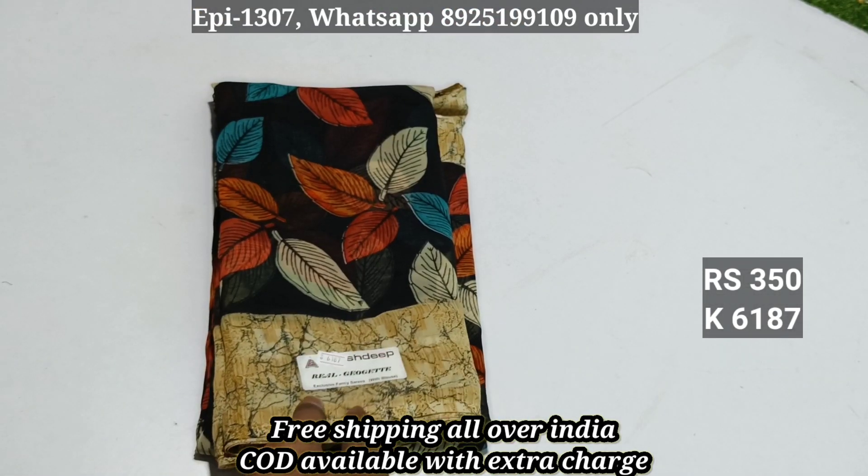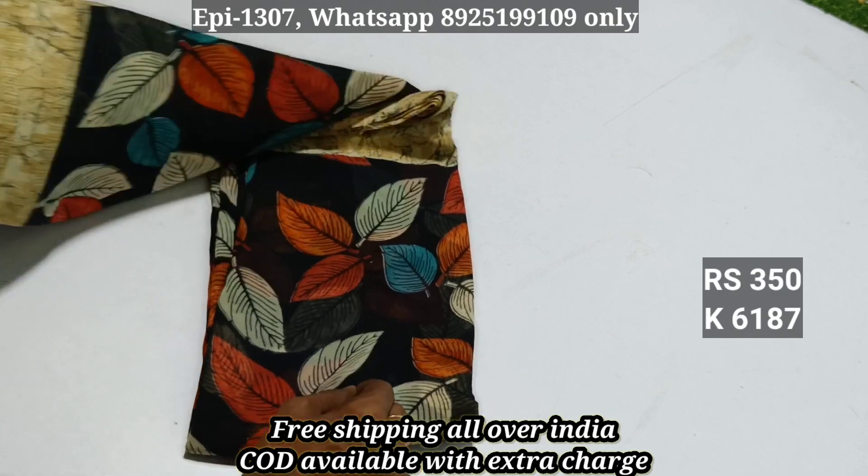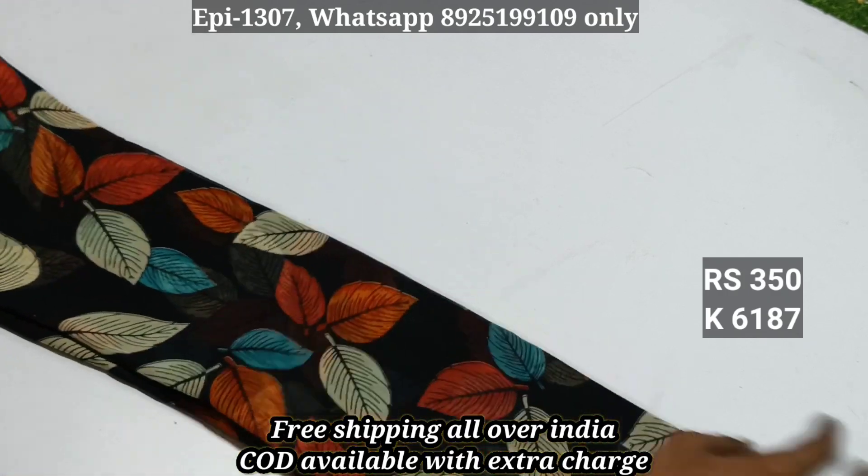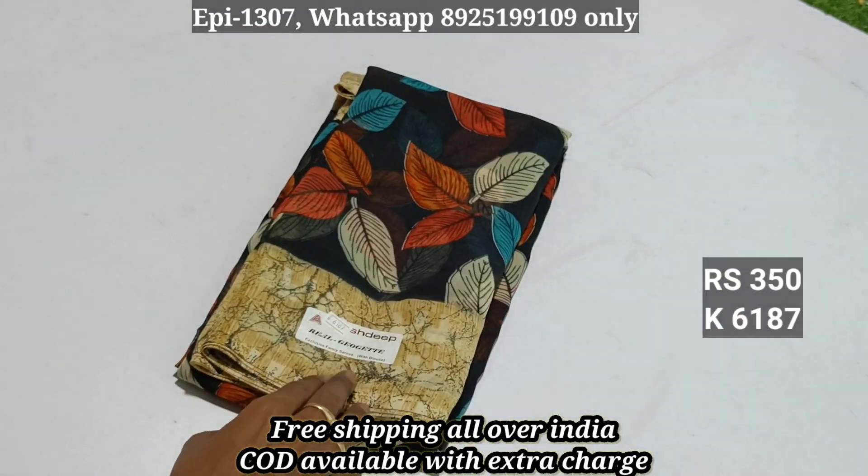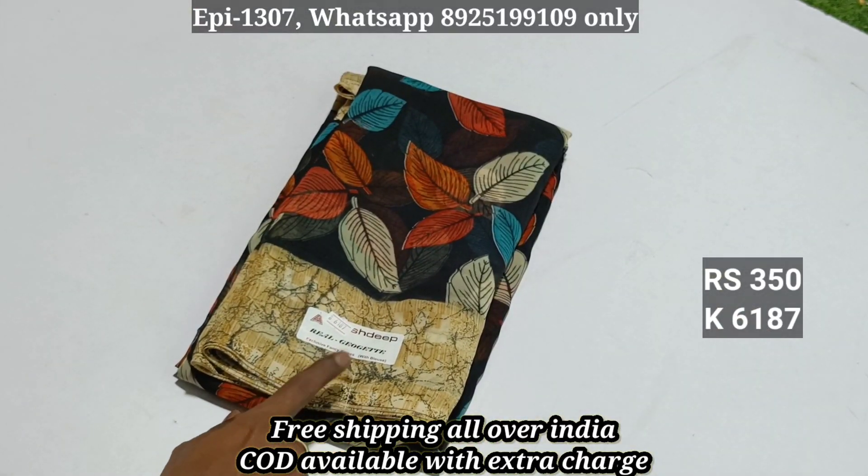Rich fill item 6187: priced at ₹4.99, now selling at ₹3.50.